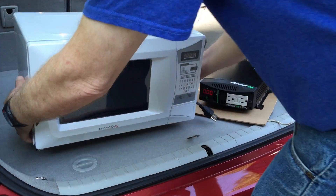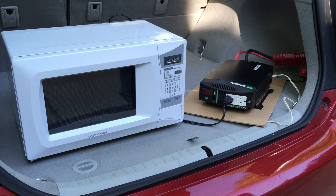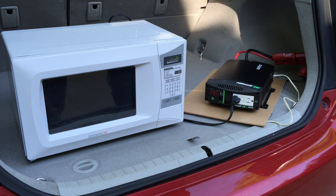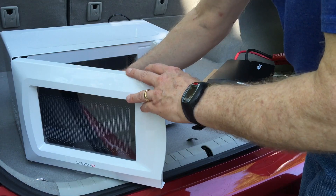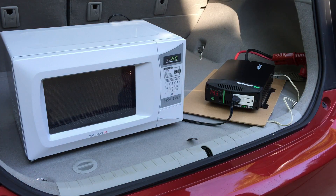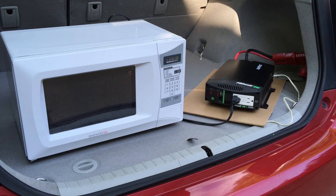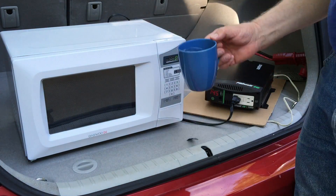Once you've got that set up, you can hook on your device — maybe it's a microwave. Make sure that its amperage is consistent with your inverter. This is a 600 watt microwave, although the whole thing is rated at over 900 watts. Once you've got that set up, your morning coffee, hot chocolate, or whatever you like is hot and ready to enjoy.